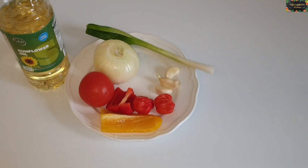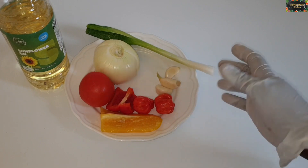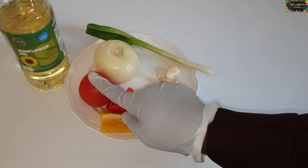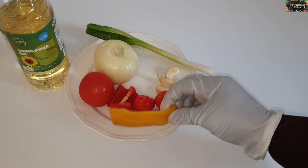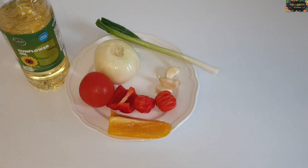While my fish is grilling, I'm going to make a sauce for it. I have one onion, one tomato, three garlic cloves, two scotch bonnets, some sweet pepper, and oil to cook.